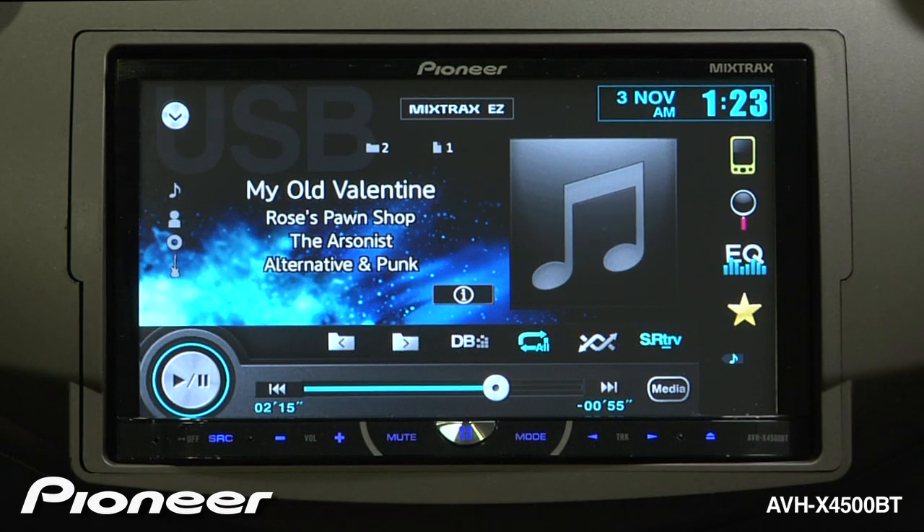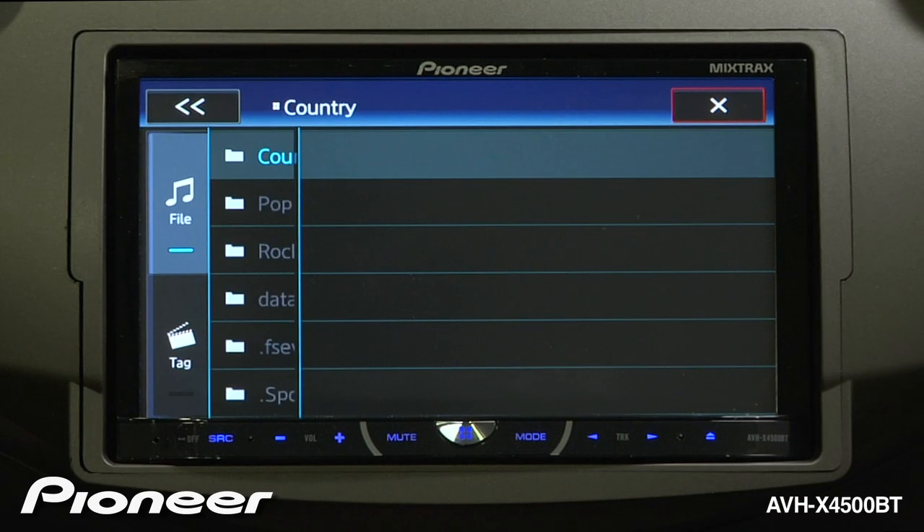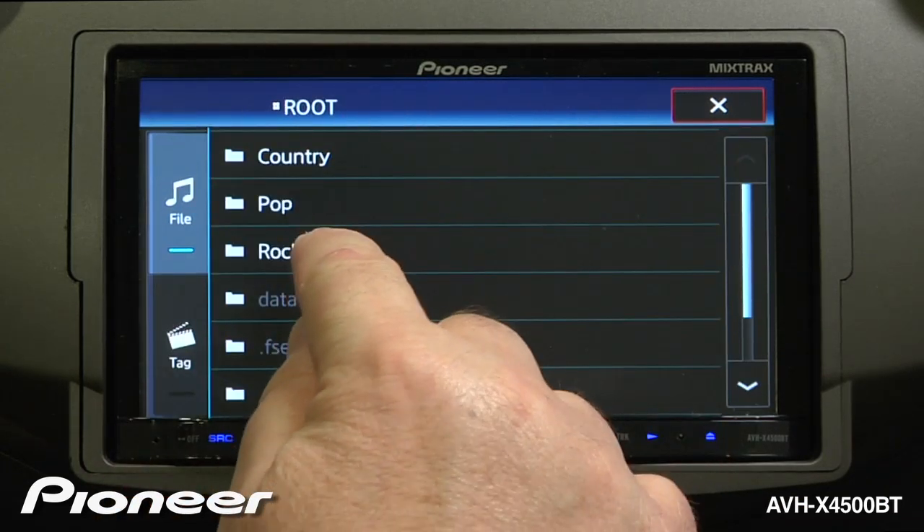The AVHX 4500BT features Pioneer's music browser. If you're not using music browser, when you look at the information stored on your USB device, you'll actually see the file structure that you created. Here you can see we have folders that are created on my USB device.